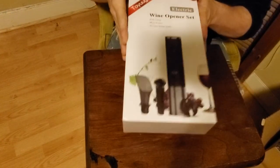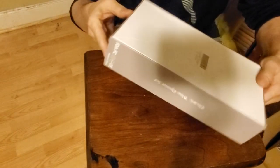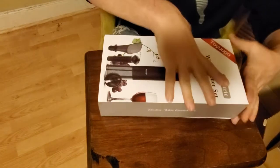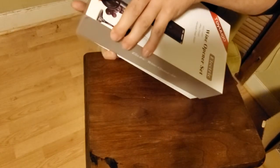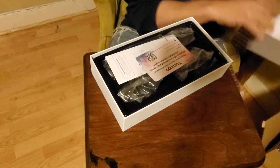All right, let's see what we got. How do you open this thing? All right, we got it open.